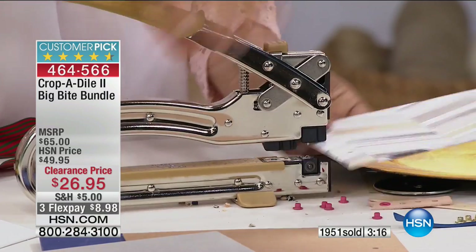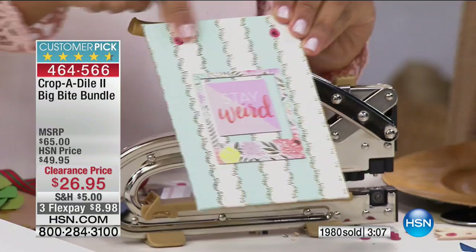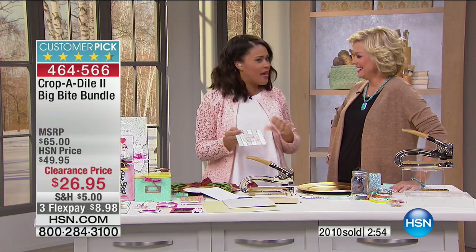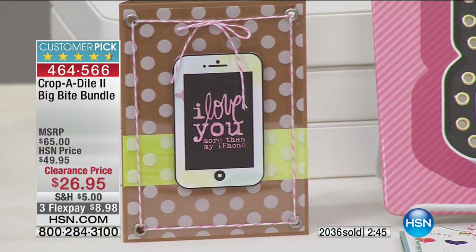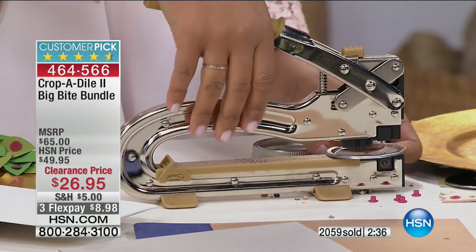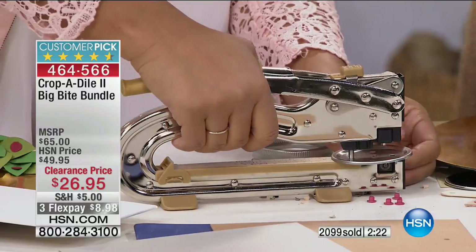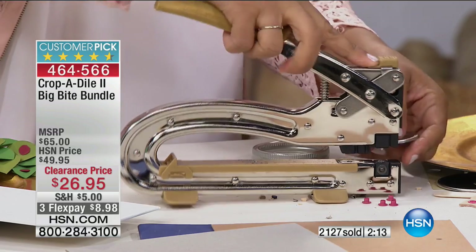Almost 2,000 gone. The bigger, badder Crop-A-Dile 2 allows you to punch holes further into your paper — up to six inches in, versus the two inches of other tools. You can punch right in the middle of a scrapbook layout, a card, or a mason jar lid. I'm just going to town making holes in that mason jar lid so you can feed as many ribbons as you want. A baker's twine spool fits perfectly in there too. It's $26.95 — a third flex at $8.98. You get the case, 100 grommets, and the Crop-A-Dile 2.